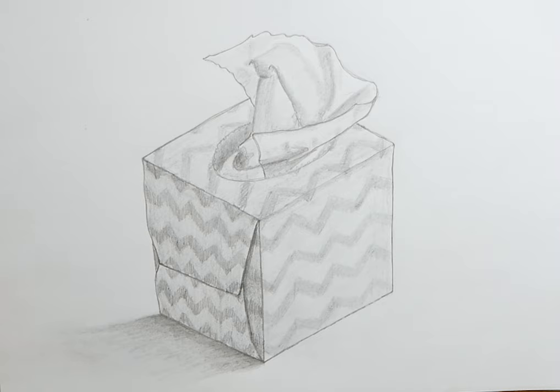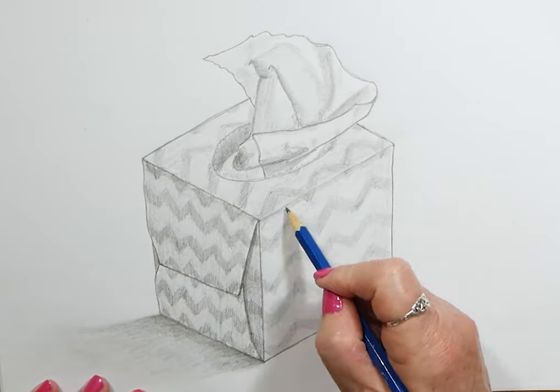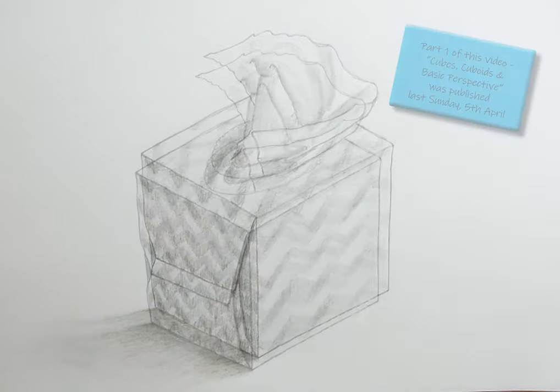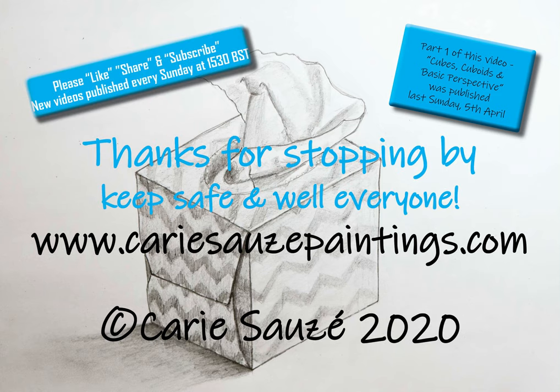Next Sunday's video will be cylinders and ellipses. Thank you for watching — if you enjoyed my video please like, share and subscribe to see more, and if you click on the bell symbol next to the subscribe button you'll be sure not to miss any. Stay home, stay healthy, stay safe. Bye!